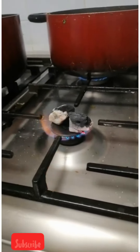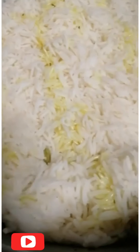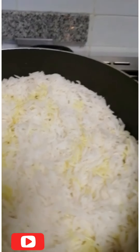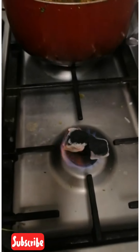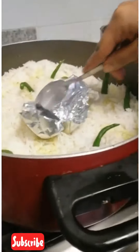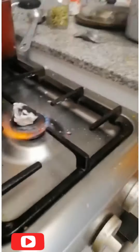Let's put two charcoal pieces in it. Let's mix the chicken with the masala and add the rice. Let's put the foil paper and put the charcoal.